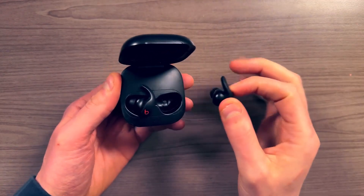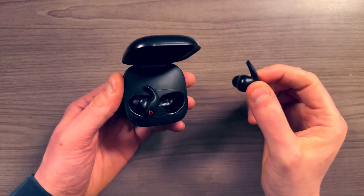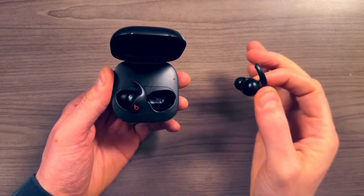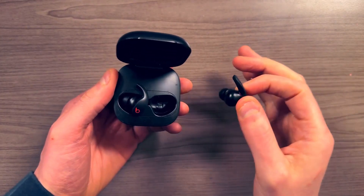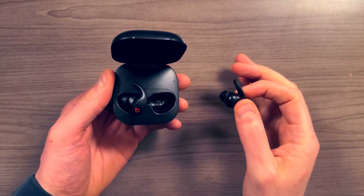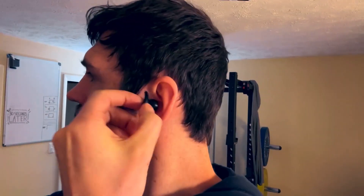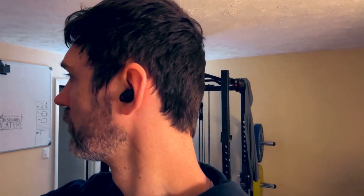One of my favorite features is that as soon as I take the headphones out of the case and put them in my ear, it automatically connects to my iPhone — I don't have to do anything. So when I'm at work and I just want to listen to something real quick, I just pop them out of the case, put them in, and it's an automatic connection.